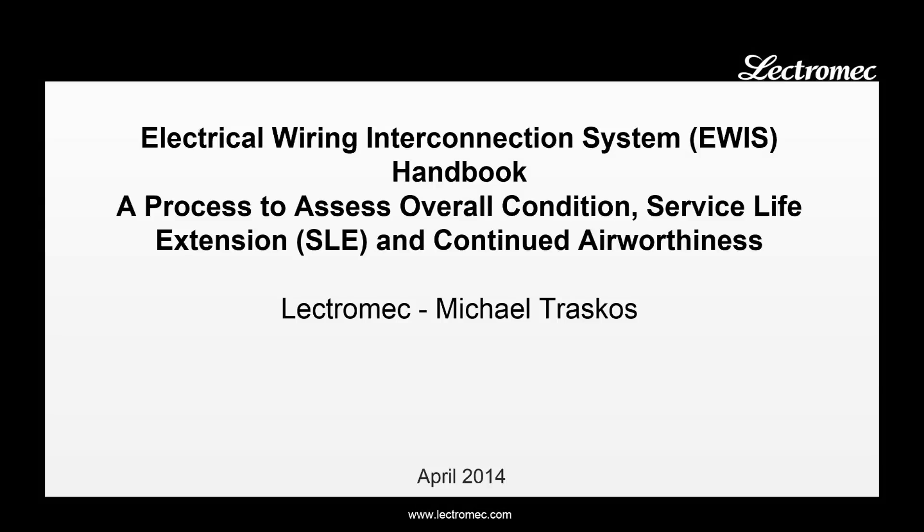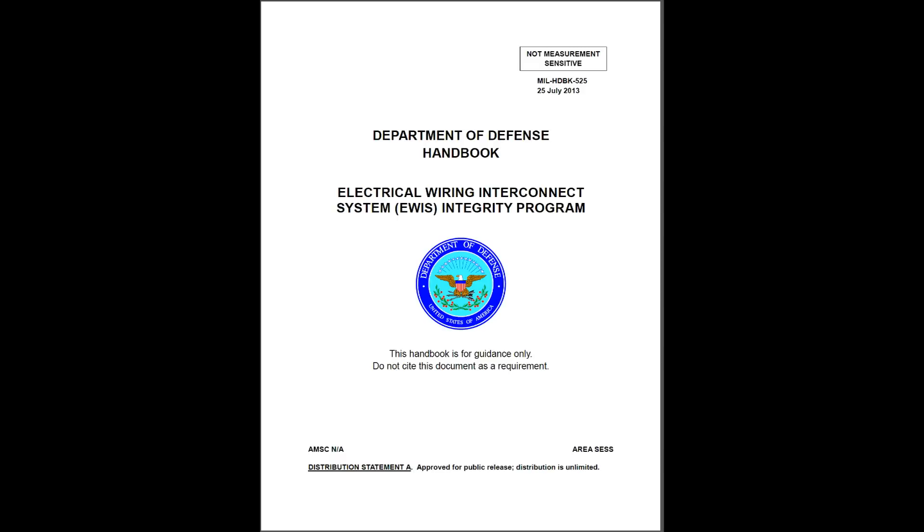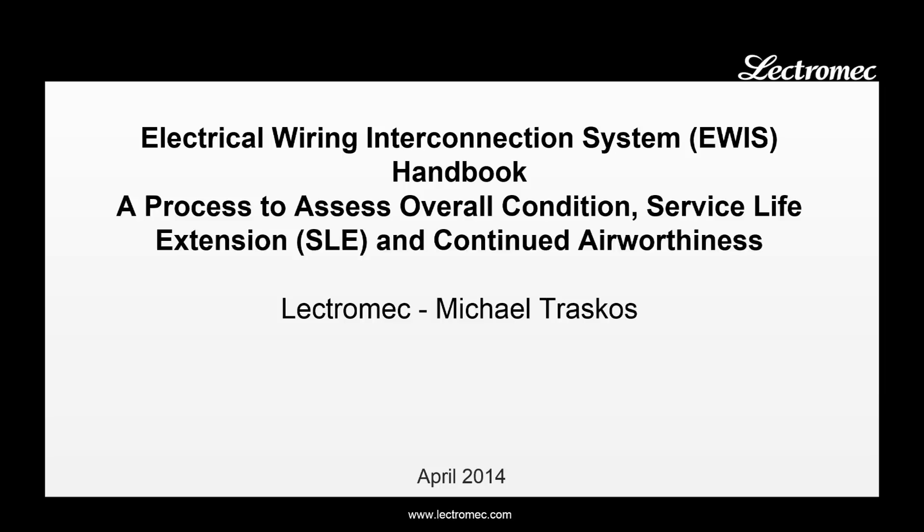My name is Michael Traskos. I'm the president of Electromech, and this is a 15-minute presentation that I gave in April 2014 on MIL Handbook 525, which covers service life extension efforts on EWIS. This handbook is designed for MECSIP projects and any sort of EWIS service life extension effort in order to maintain aircraft airworthiness.